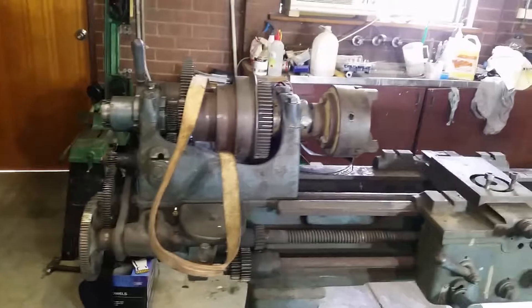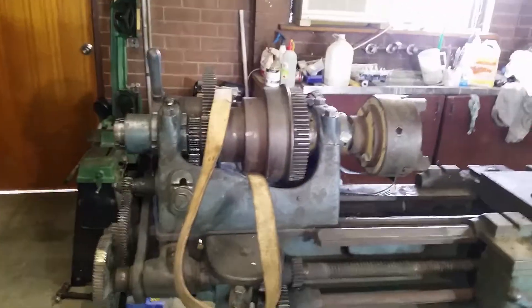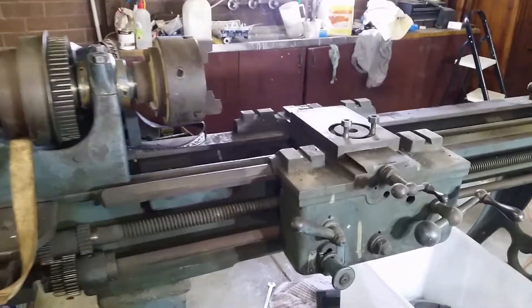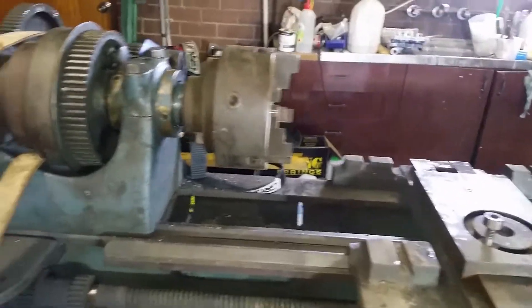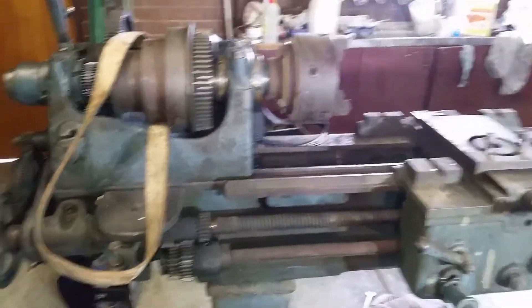I don't actually know who made it. There is a distributor or seller's plaque there but that's not the manufacturer. It's surprisingly in good condition — still dirty, needs a good clean. I'm not going to keep it; I'm just getting it running so I can sell it. I don't have the room.